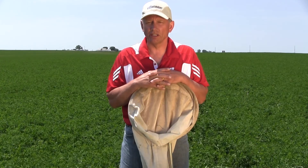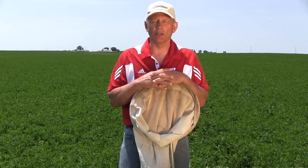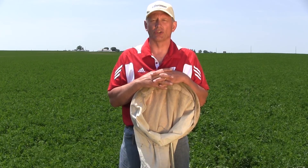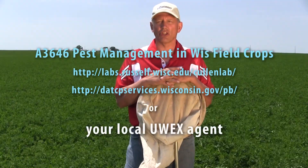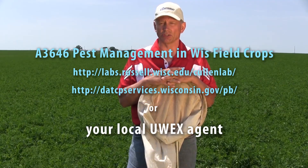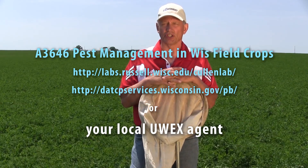Any time that you're within seven to ten days of harvest, I would suggest you take an early cut and then monitor the regrowth for leafhopper populations. If you have any questions, please take a look at publication A3646 titled Pest Management in Wisconsin Field Crops, or please consult with your county extension agent.